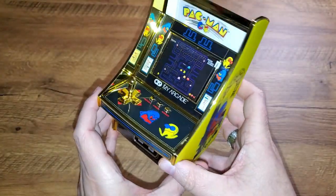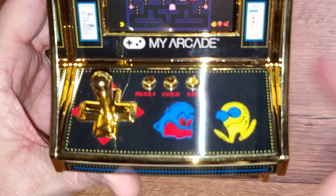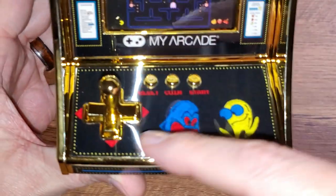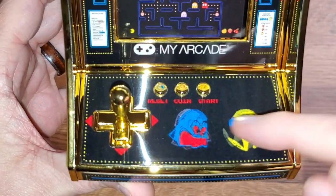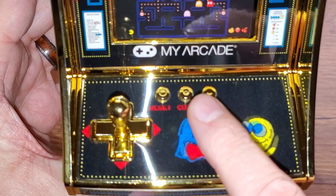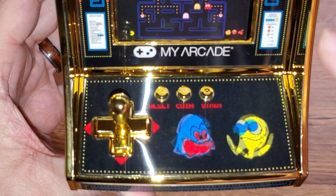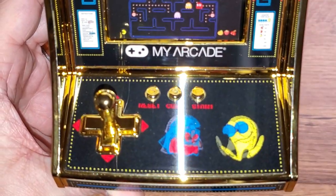Around front, we know we have the coin door that's power. Let's look at these controls though. We have that four-way joystick with the screw-on, screw-off bat top. And then we have some buttons. No need for a fire button, but look here — we have reset, we have start, and we have a coin button. If there's a coin button, that is a strong, strong indication that this is probably a genuine ROM. I'm looking forward to finding out.